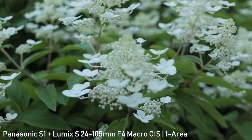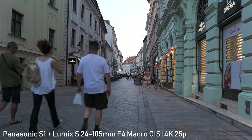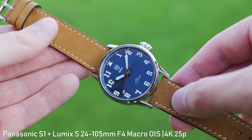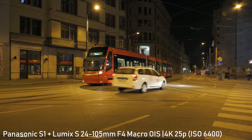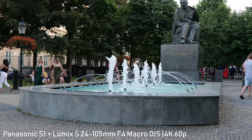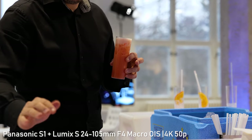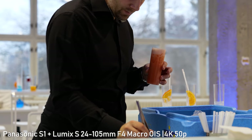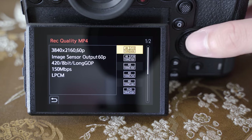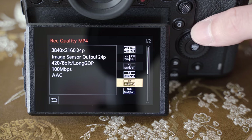The S1 is definitely intended for hybrid use and has impressive video specs. It shoots 4K up to 30 frames per second using the whole sensor with full pixel readout, and the amount of detail in 4K is excellent. Currently it shoots 8-bit 4:2:0, but 10-bit 4:2:2 and full V-Log will be available with a software key. The S1 can also shoot 4K at 60p, but only with a 1.5x crop in Super 35 or APS-C mode. Unlike the GH5 and GH5S, there is no NTSC/PAL switching — 24, 25, 30, 50 and 60fps recording is available in all resolutions up to 4K.